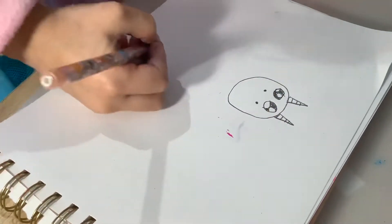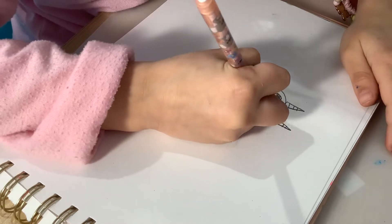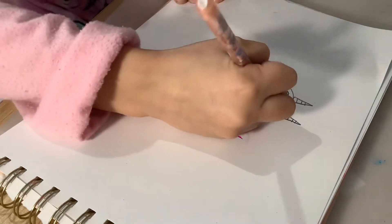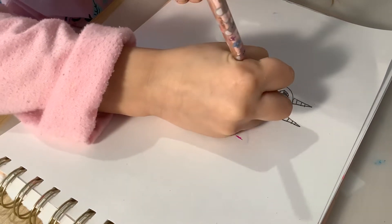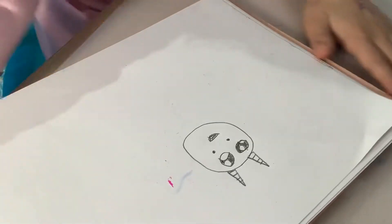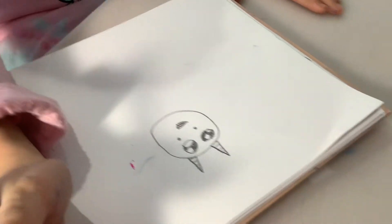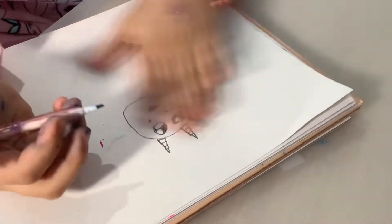So we're gonna be drawing the mouth like this, because he's gonna be spitting out fire through his sharp teeth. There's gonna be fire because he's gonna make a campfire.